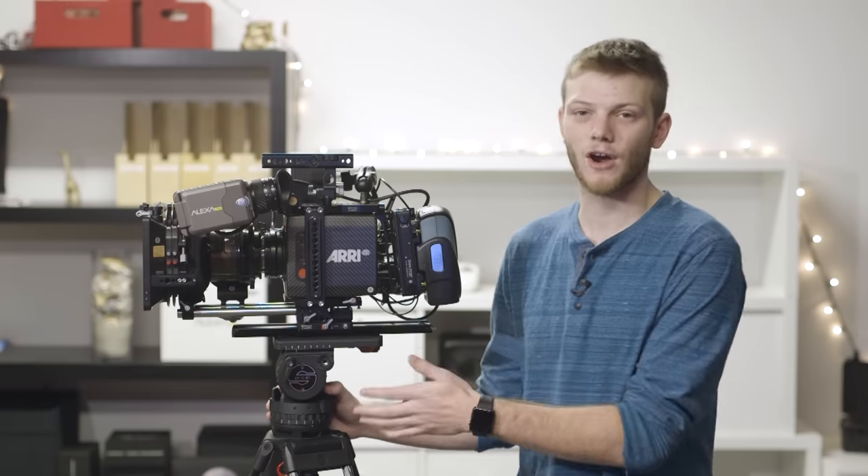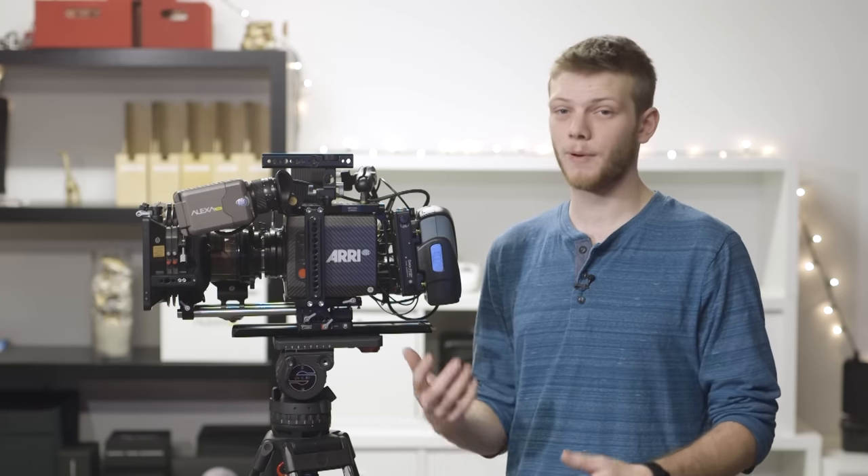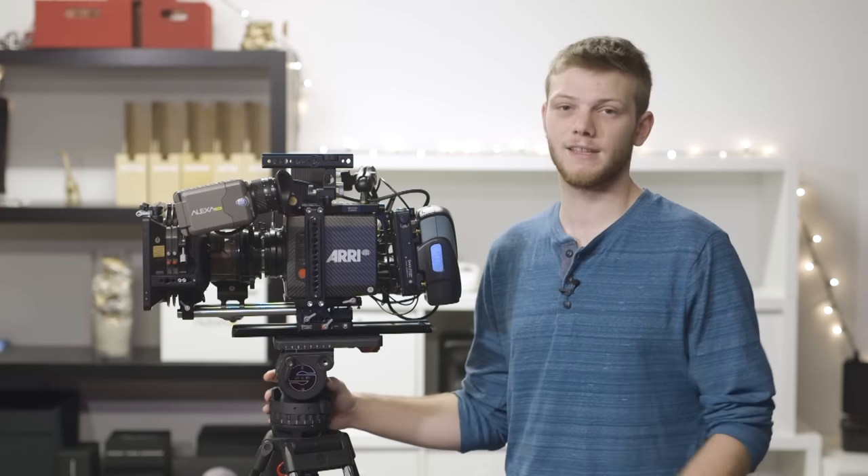Hey guys, Greg here from LensPro2Go. In this video we're going to be covering how to set up the Arri Alexa Mini in a bunch of different shooting situations. We're going to do a studio setup, a slider/dolly track, a shoulder mount, and also a handheld easy rig setup. If you haven't checked out part one and two where we cover the camera and the menus, definitely go check those out. Let's jump right into this first setup.